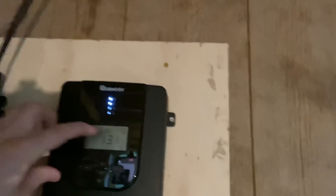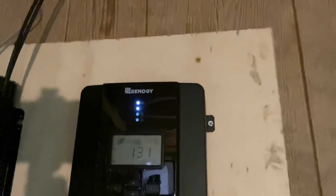Hopefully you can see the solar panels are providing power to the battery. I do have a plug into the inverter coming down here, powering this fan, and it's blowing on me.